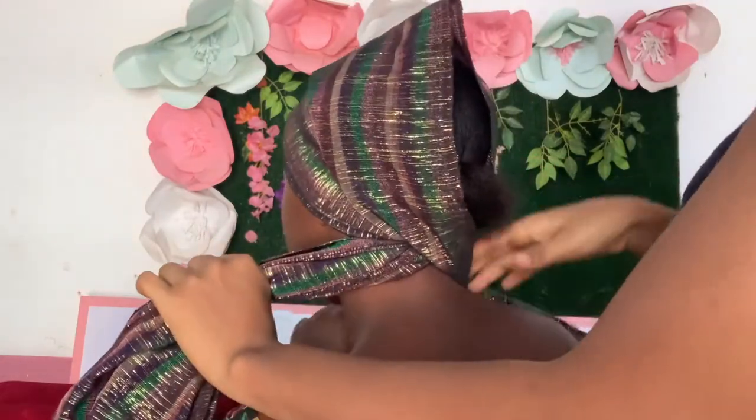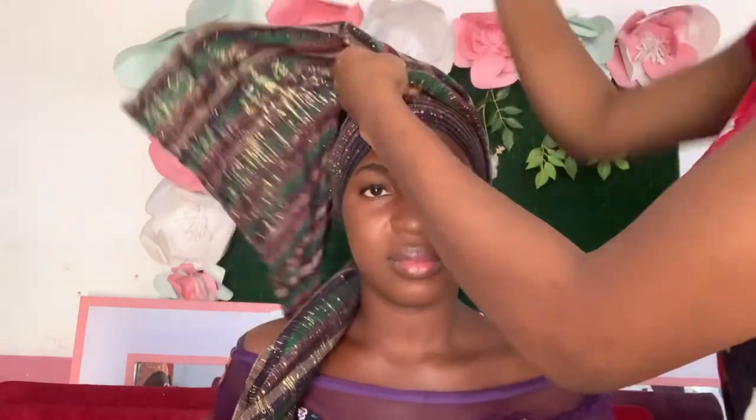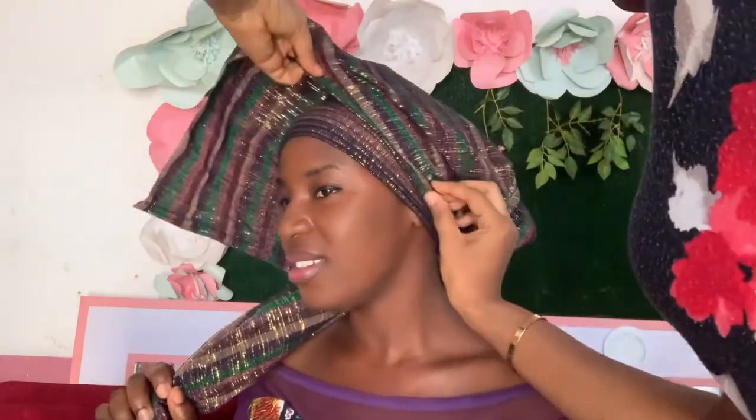I'm crossing it over each other because this time no one side is longer than the other, so I just have to cross their equal lengths. I'm crossing it and making another set of pleats now, making three pleats this time on top of my base.